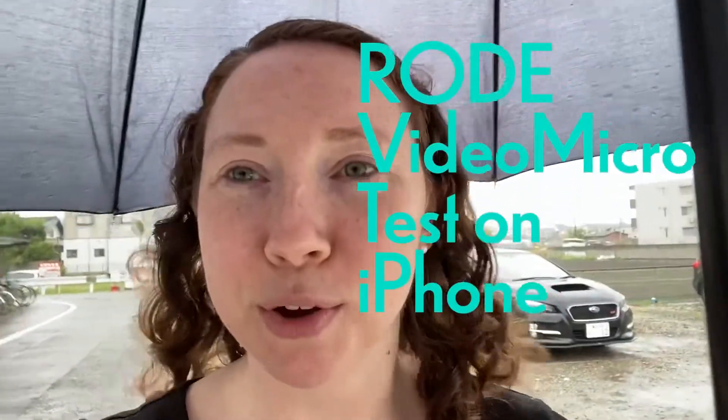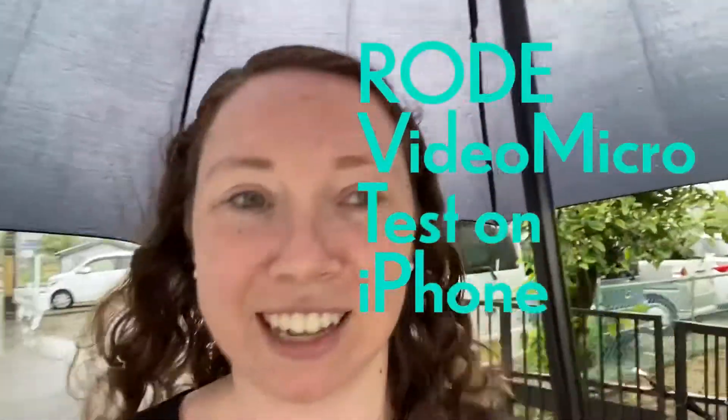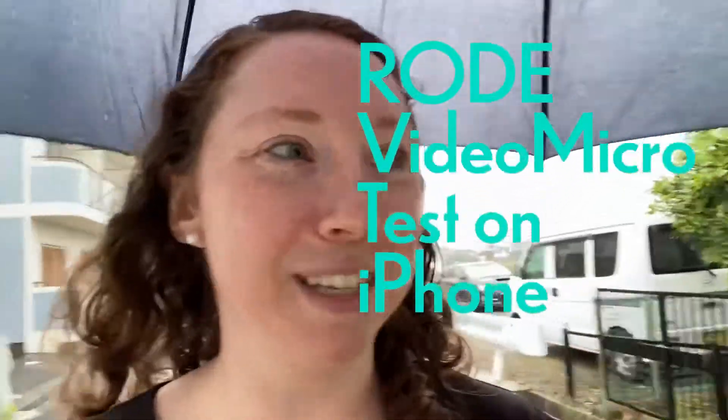So I got a new microphone — this is a Rode VideoMicro. I decided I would just do a mic test because it's been raining, so I want to see how this picks up under an umbrella. I have a dead cat, like a wind baffle, on right now. It's not super windy though, so not a great test, but I'm going to have you listen to some fun rain sounds and see what they sound like.